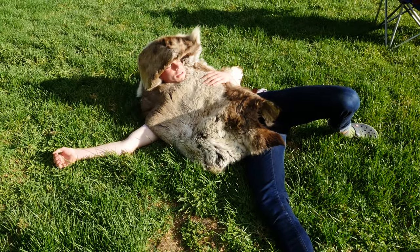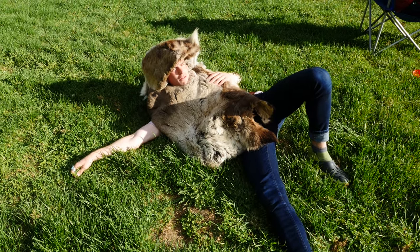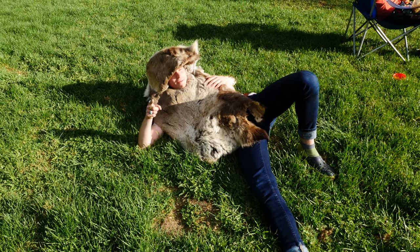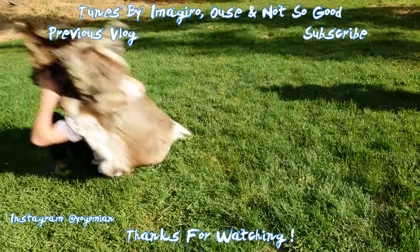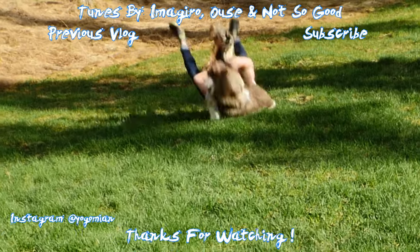Alright, floor gang! It's looking like it's about that time again. This has been a fun video, hope you all enjoyed. And next time we're going to make a parka. Did you say floor gang?